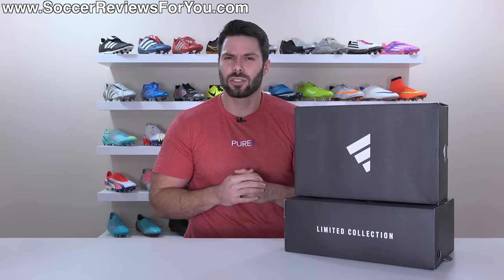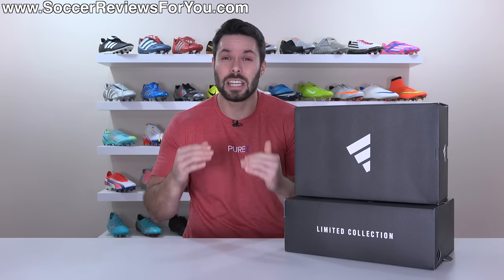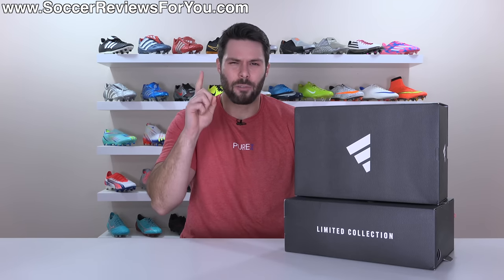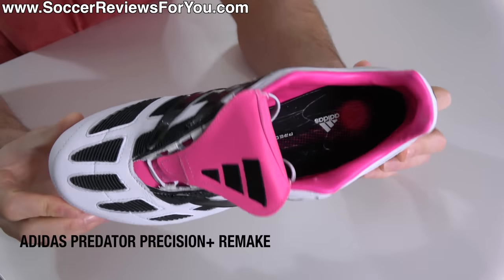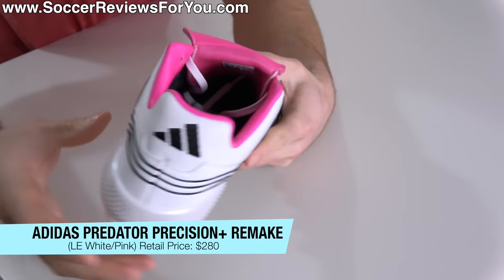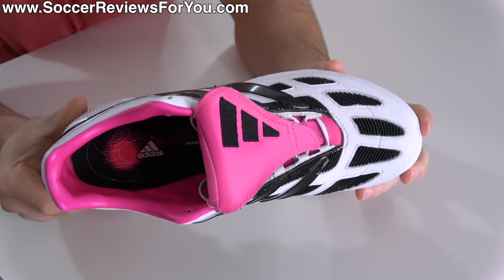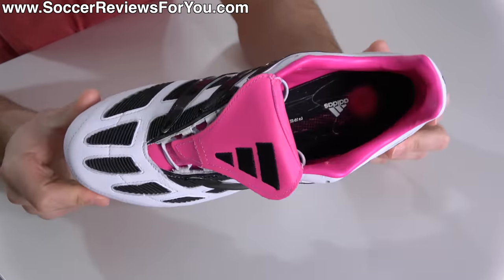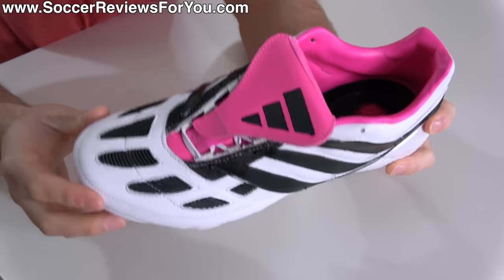Over the last 10 years or so, Adidas has put out more Predator remake models than I can possibly remember. And to start 2023, they've done it once again. However, this time it's very different than what they've done in the past. Ladies and gentlemen, the Adidas Predator Precision Plus remake — technically the Precision 2 that originally came out 23 years ago in the year 2000, featuring a white, black, and pink coloring.